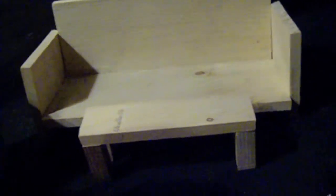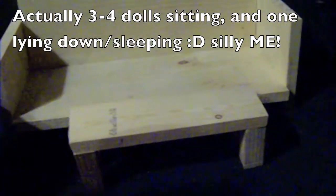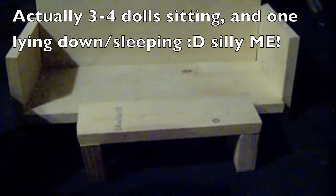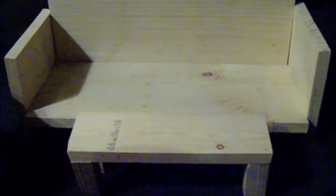I just put the couch together and nailed all of it in. One important thing: before you nail it, you have to make sure that it's even. You can then put a coffee table like the one I made in front of it. The couch should be able to fit about three to five dolls, and one can lie down at a time, so it's very useful to have.